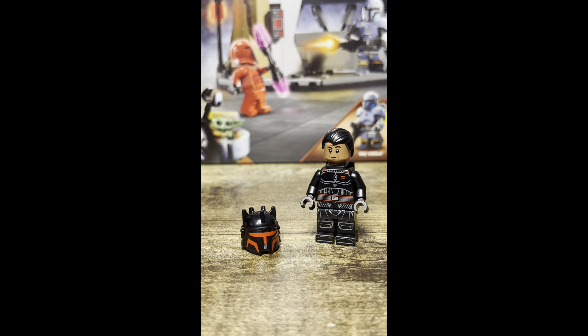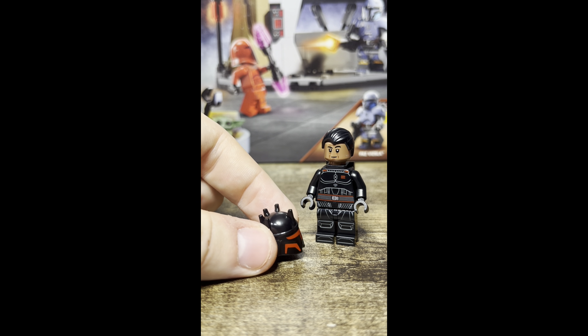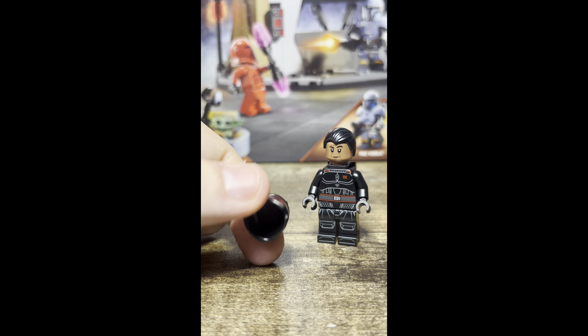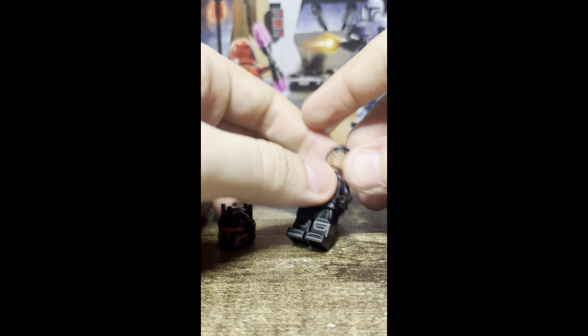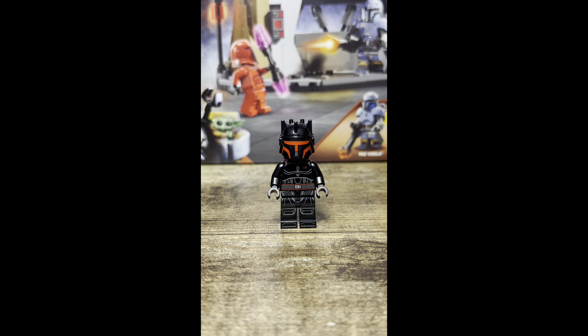The next one is a contender for the best minifigure of 2024, and I think I agree with that. This is Moff Gideon. We saw Moff Gideon back in 2020 with the Imperial Light Cruiser, but this one has a slight skin color change. The hair is the same, but we have a new armor piece for his helmet that is not like the armors from 2020. It is just highly more detailed — it is very bulky, and it comes out a little bit from the rest of the figure, but I kind of like that; I think it adds more to the character.